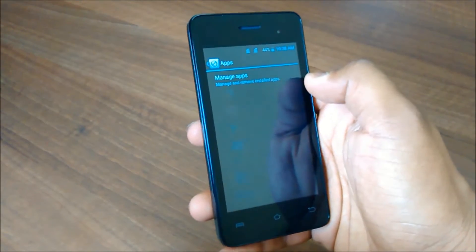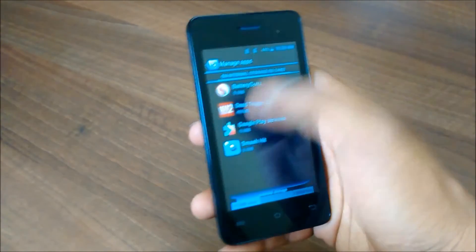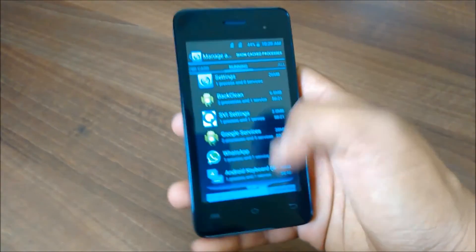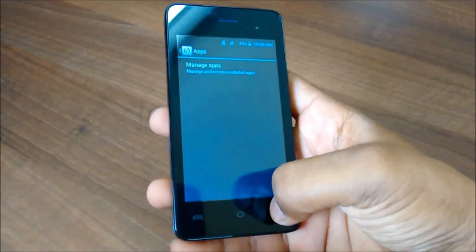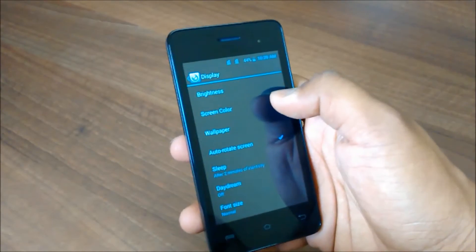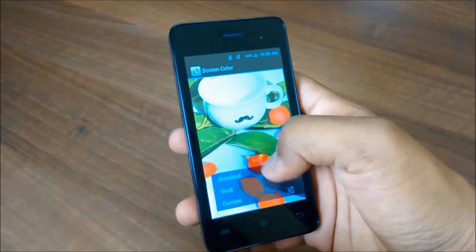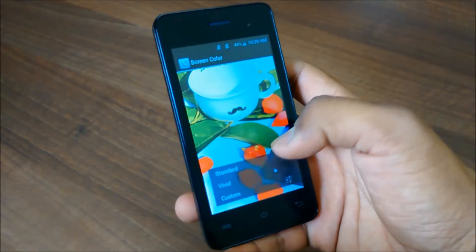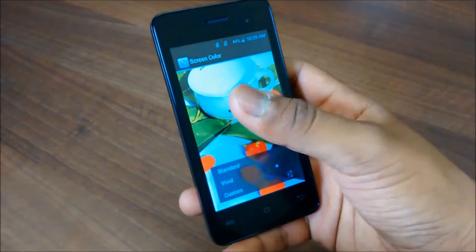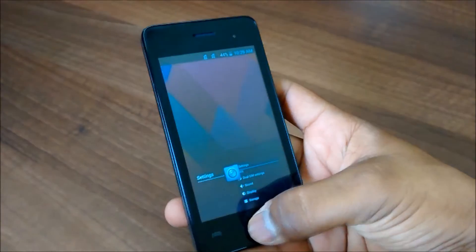Going into settings and then apps — apps and games are not movable to external SD card, which is a bit of a disappointment, especially for gamers, because you won't be able to install more than one high-end game on this device. In display settings, the auto-rotation setting is missing. You also need to select 'Vivid' mode because colors look oversaturated in standard mode, so it is better to keep it on Vivid.